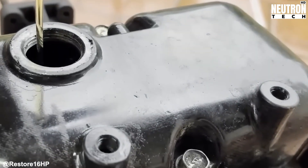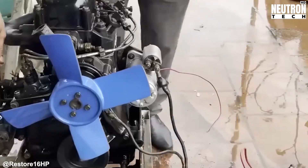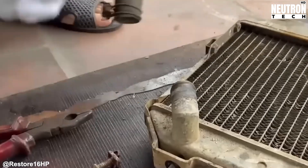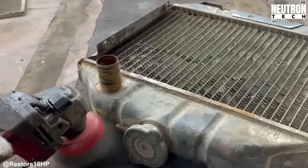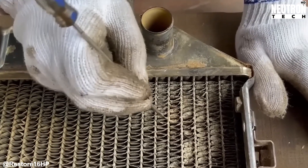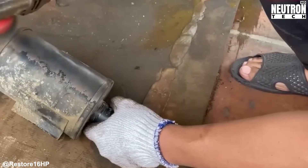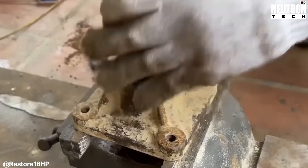Time to tackle the cooling system and everything around it. That radiator has seen better days — years of rust, dirt baked on by heat, and mineral deposits from evaporated coolant have turned what should be efficient cooling fins into crusty, useless metal. Enter the angle grinder with wire cup wheels. These tools are perfect for restoration work because they can blast through layers of rust and old paint without destroying the metal underneath. Working on the radiator requires a delicate touch — you want to remove the crud without damaging those thin cooling fins that actually do the work. A clean radiator is the difference between an engine that runs cool all day and one that overheats in the field. Plus, any rust left behind becomes a starting point for more corrosion, especially when you've got different metals in contact with coolant, creating an electrical reaction that eats away at everything.